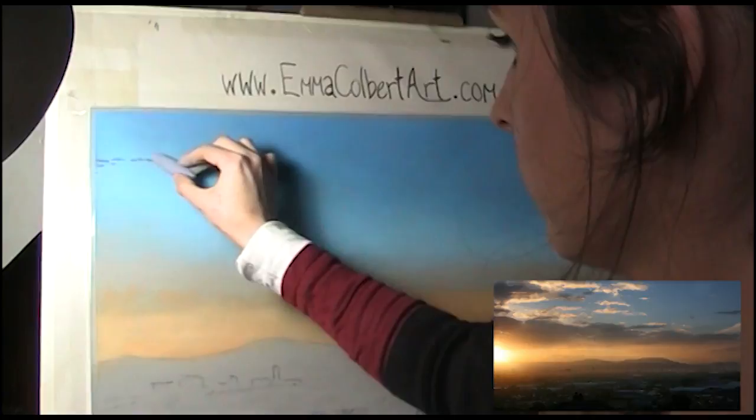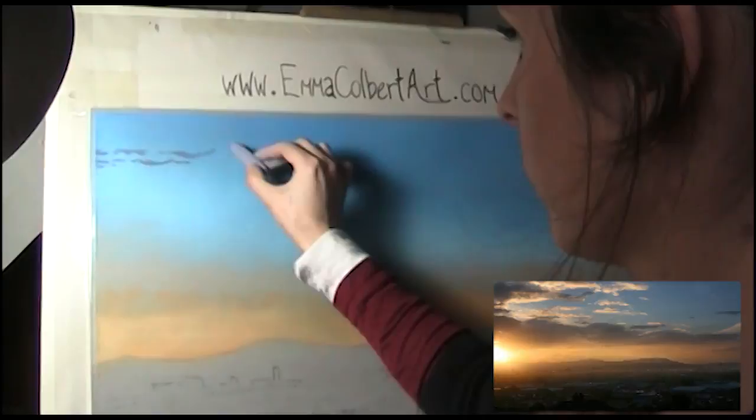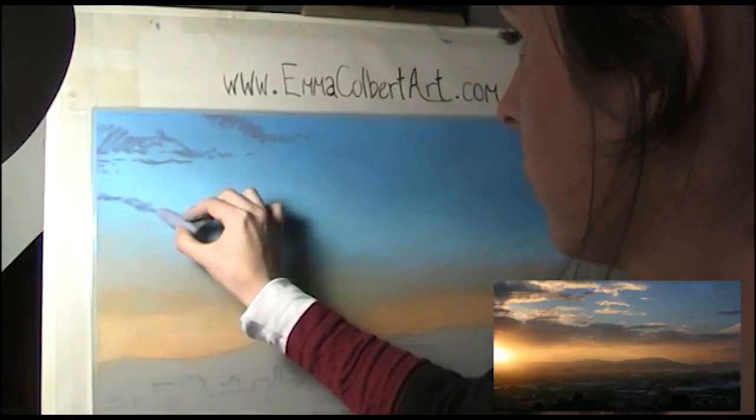Now to start mapping out the rest of the clouds. I use a grey lilac, knowing I'll need them to be darker but not willing to commit at this stage in case I mess up. I use the end of the pastel to sketch in their rough outline.